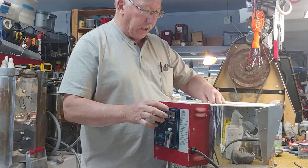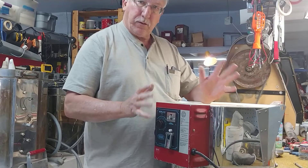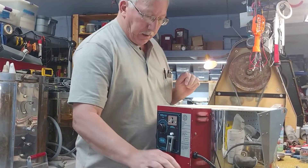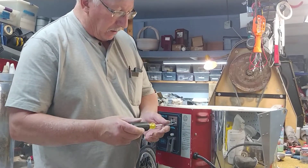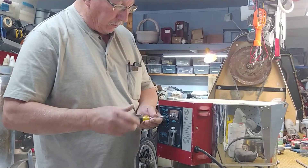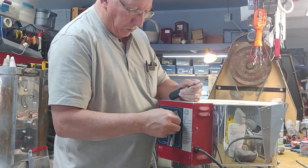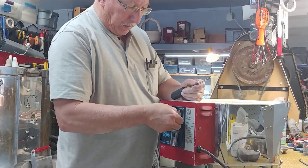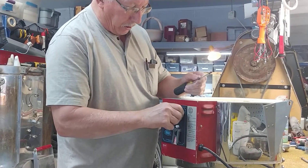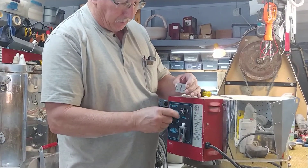We're going to talk about checking the alignment of the sensing rod. This is for a manual kiln only. The sensing rod is easy to check if you have a little bit of a bend in it or a change in your firing cone. The easiest way is to have a Phillips screwdriver and take this little guide plate off, which allows you to see there's a slot that goes up and down to keep the alignment of the rod.